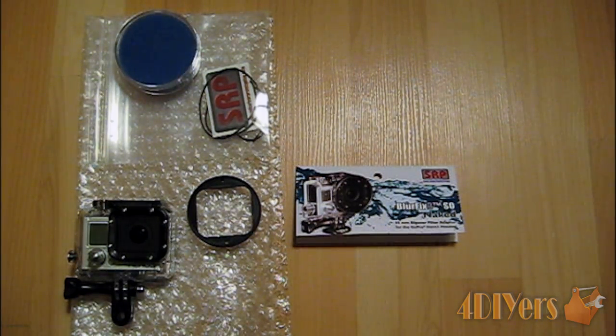Hello everyone, FordDIYers here, back with another video. In this particular video I'll be doing a review on a product I just recently purchased, which I will be using in future videos. Basically this product is made by SRP, which is Snake River Prototyping, and it is the Blur Fix 3 So Naked.